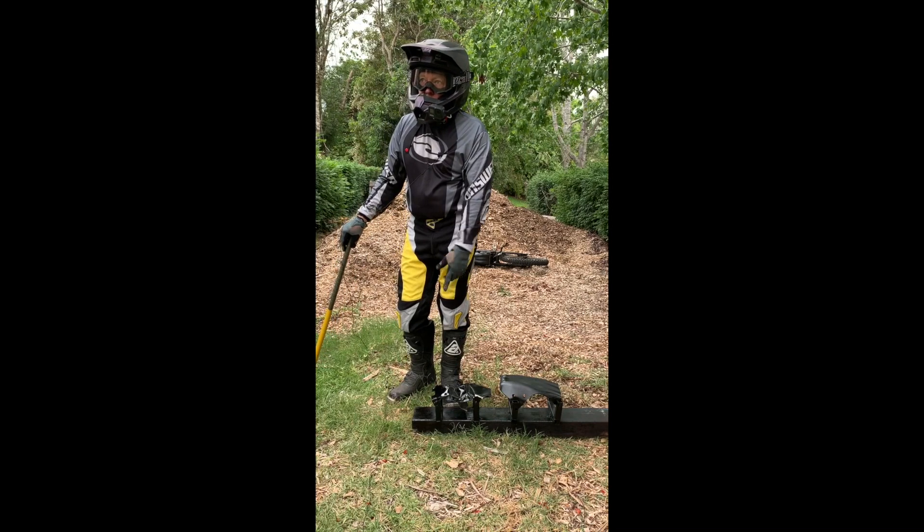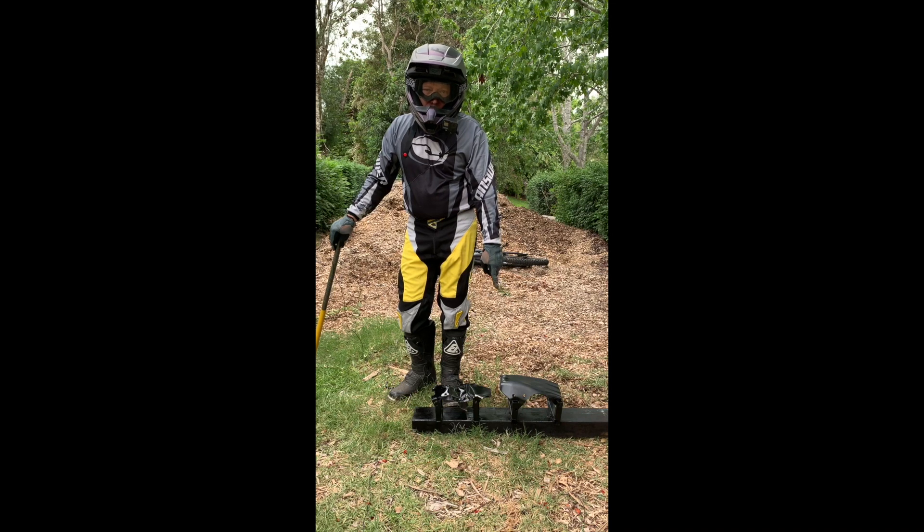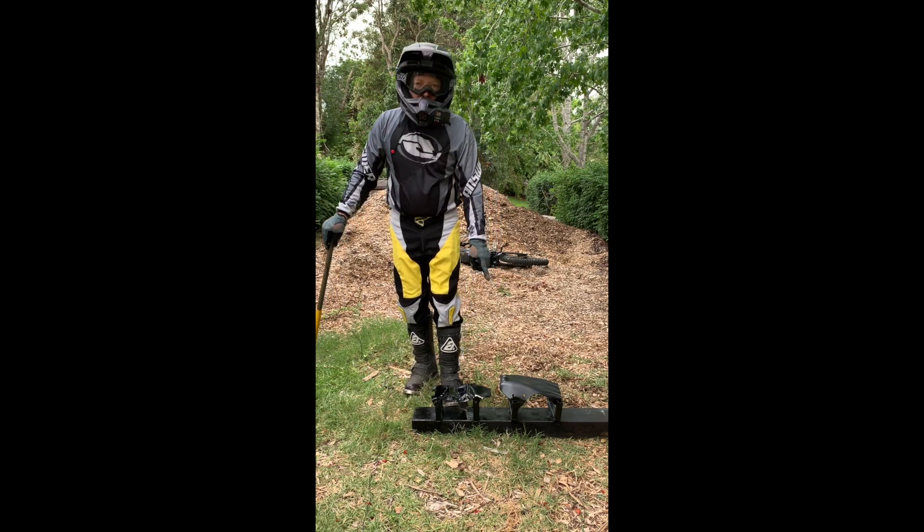Aluminium is not very strong, and stainless steel is not much better either. You should get yourself one of these HDPE Ultimate bash plates from Race Spec.